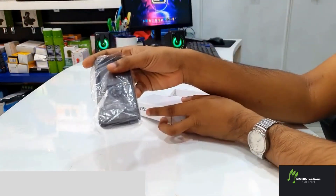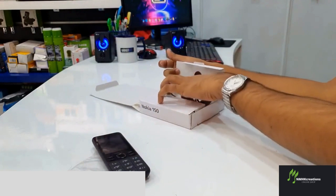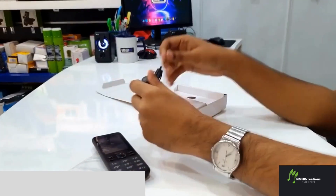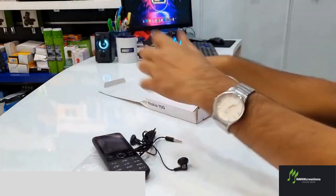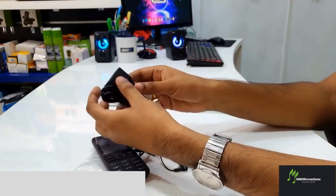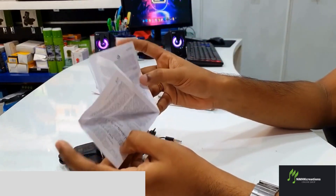This looks like a classic feature phone. Let's watch our video and see what type of phone this is. In the box we have a case and a manual.